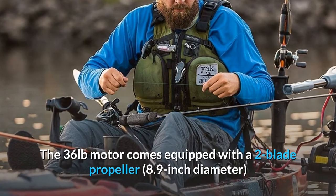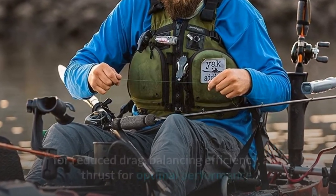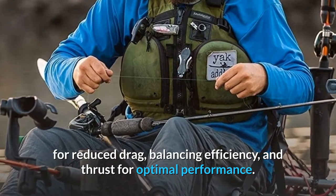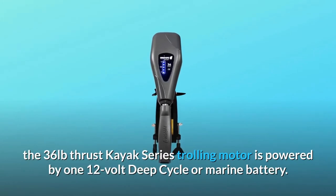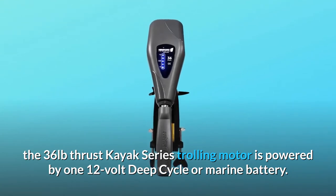The 36-pound motor comes equipped with a two-blade propeller, 8.9-inch diameter, for reduced drag, balancing efficiency and thrust for optimal performance. Like most of our NV series, the 36-pound thrust kayak series trolling motor is powered by one 12-volt deep cycle or marine battery.